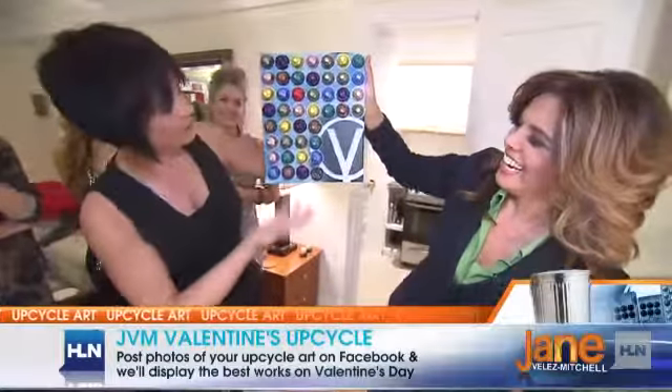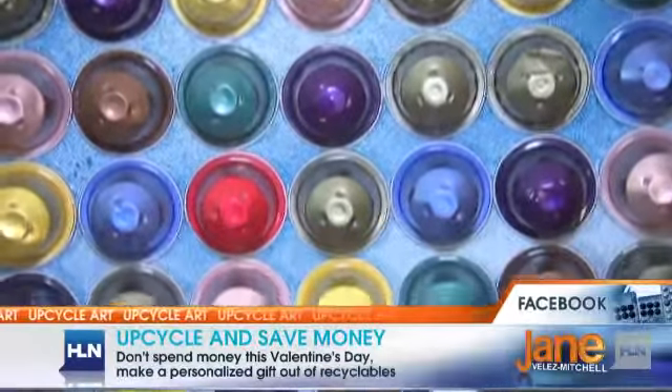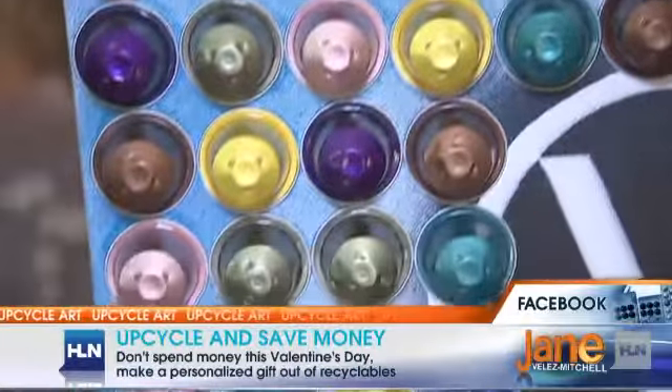V is for vegan. This one's really simple — I just glued the pods onto a canvas I had laying around, put some blue as a background, made a V stencil, and there you have it.